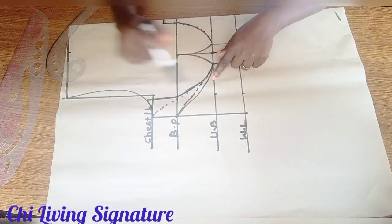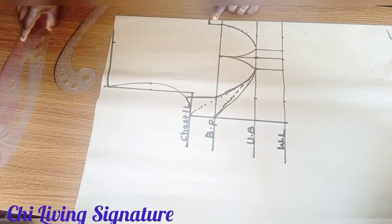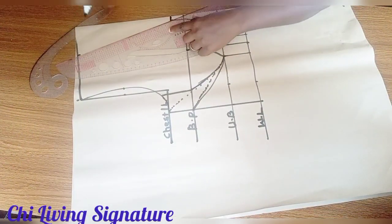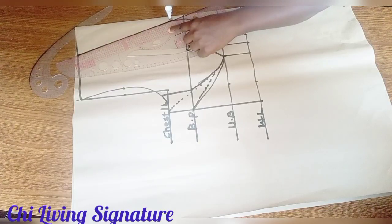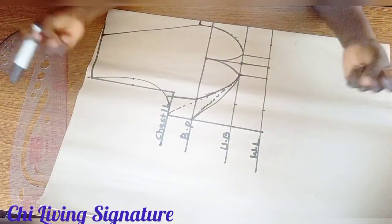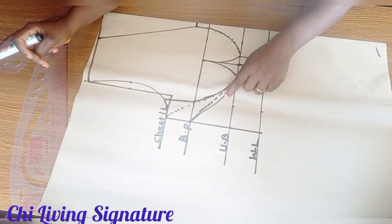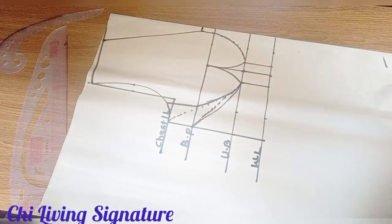Connect your neck width to meet your neck depth and connect with your straight ruler. No seam allowance because it's velvet — it stretches a whole lot — but I'll add 0.5 inch by transferring to our fabric.